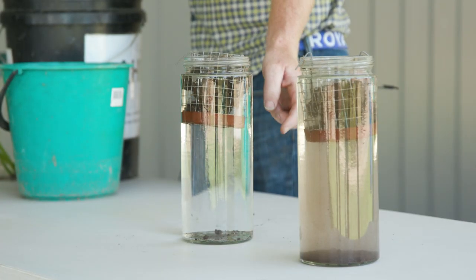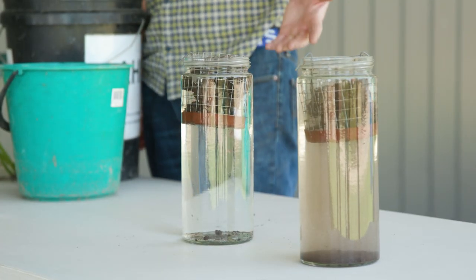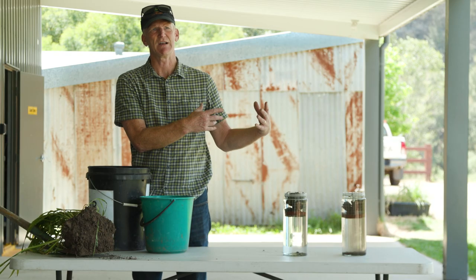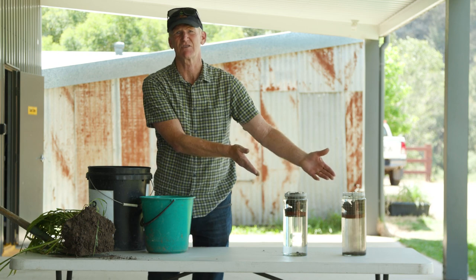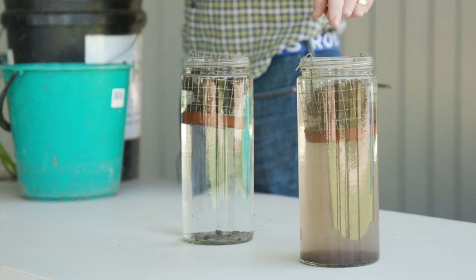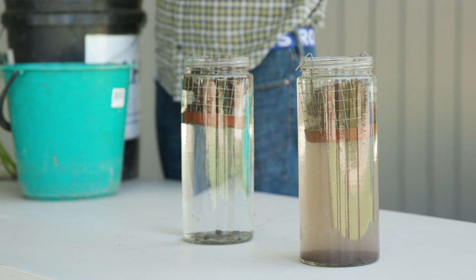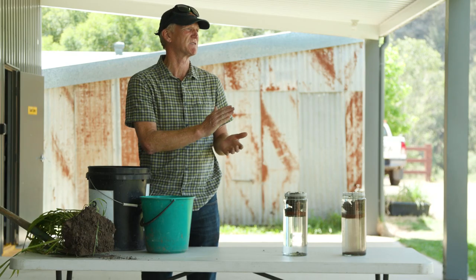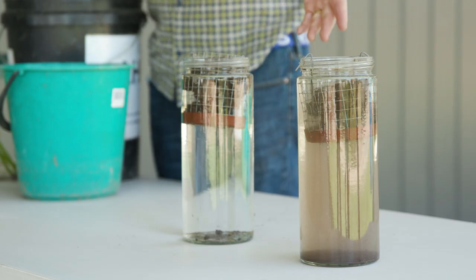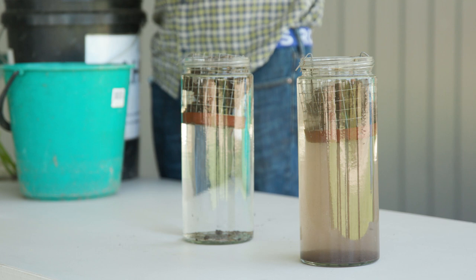Whereas you can see under here, under the biology, even if I give it a tap there's not a lot happening — the water's staying clean. It's a really good example of exactly the same soil just managed differently. This one's had lots and lots of cultivation, and instead of building soil you've just broken it down — you've reduced your organic matter and smashed the soil structure that the biology's been building for you. It just flakes and falls apart under a bit of water.